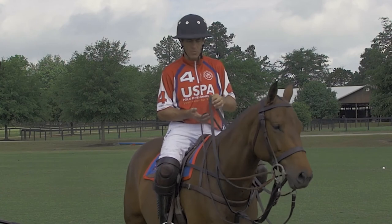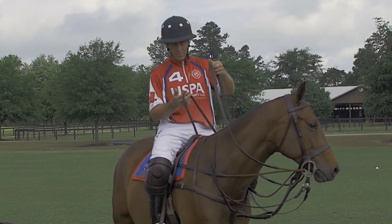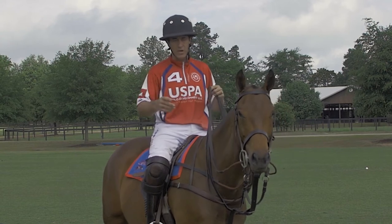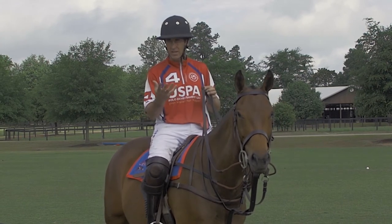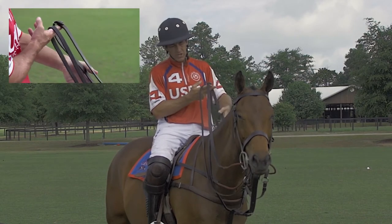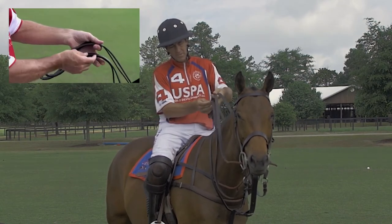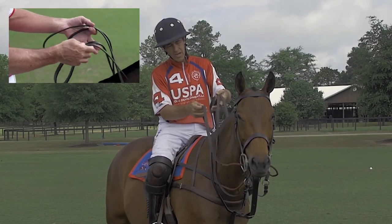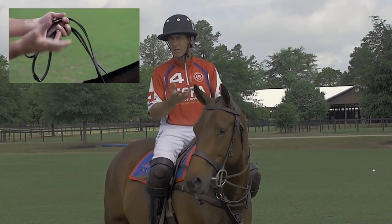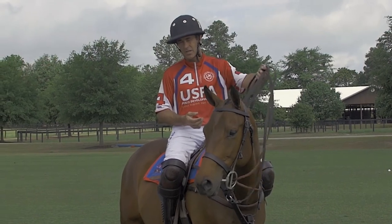For some of the more subtle rein hold variations, back to the Argentine style for a moment. This mare, for example, moves quite low-headed, and I like to pick her up when I stop. So rather than having the draw reins on top like this, I'm just going to flip my gag reins onto the top finger here, and when I stop, it tends to be a little more of a lifting action.